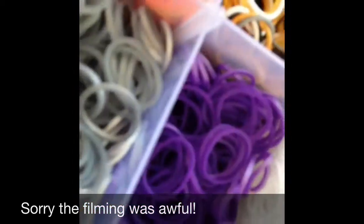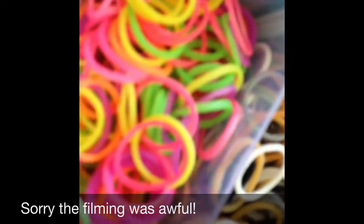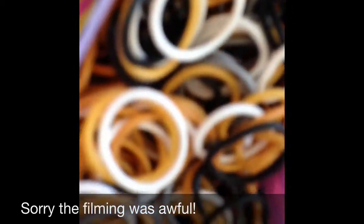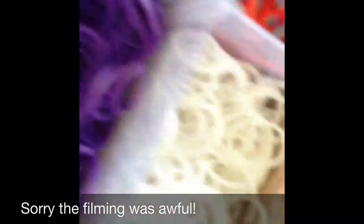Moving on to the metallic section. I got gold, metallic blue, silver, neon mix, silicon mix, and metallic purple.